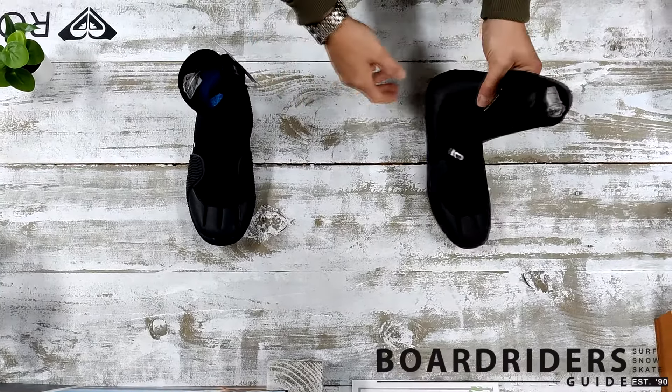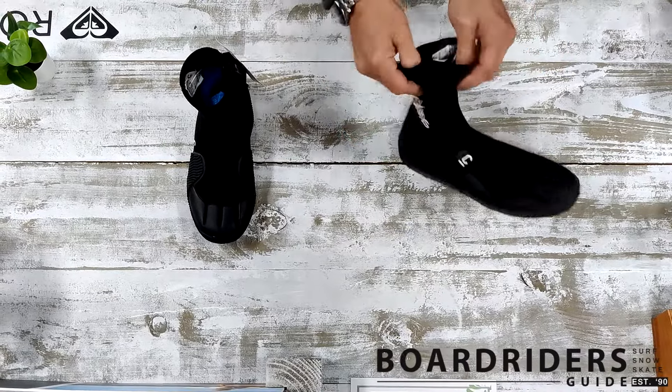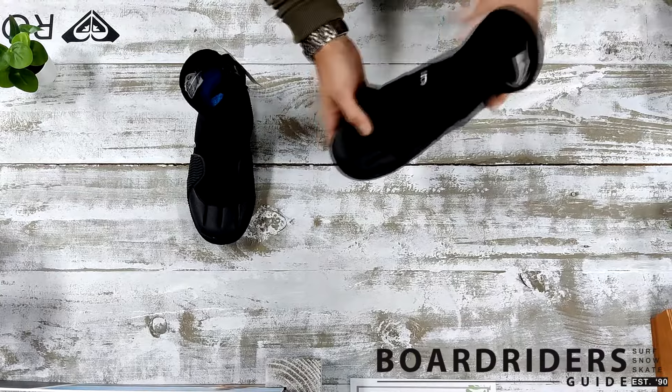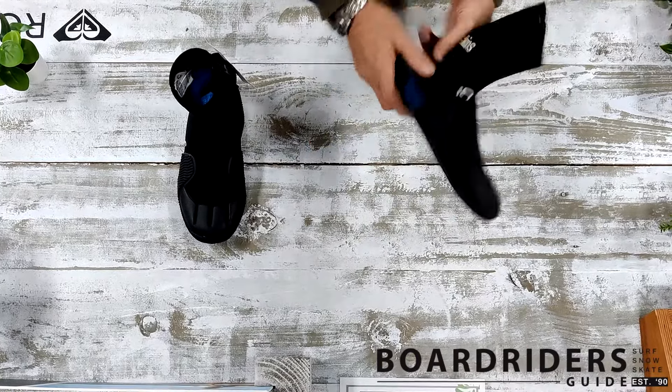Hi, welcome to the Borders Guide. A quick review on sea skin boots. This is the entry-level 5mm sea skin boot — 5mm reinforced sole, 2mm sole, super warm, brilliant for winter, great for around here, especially on the stones.